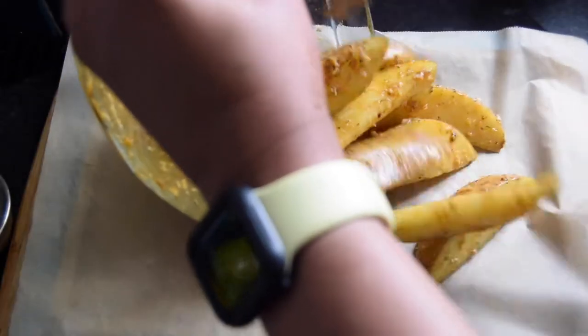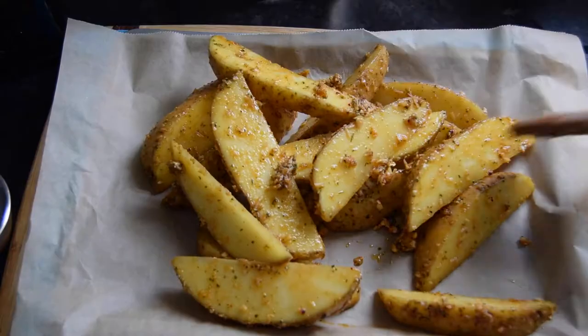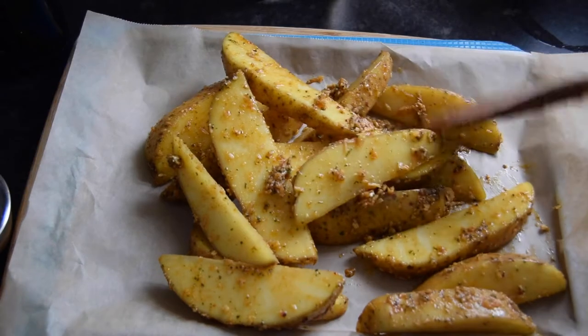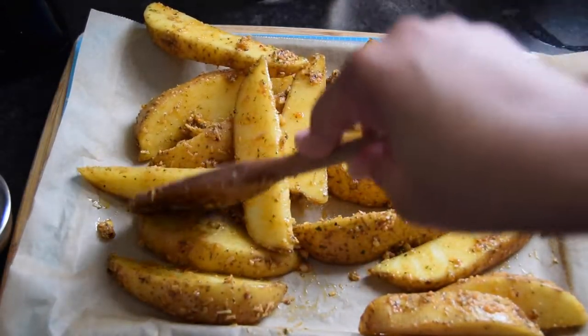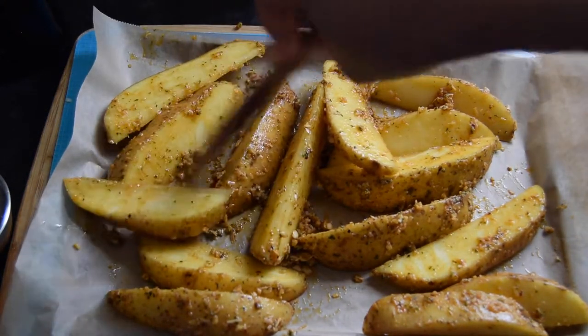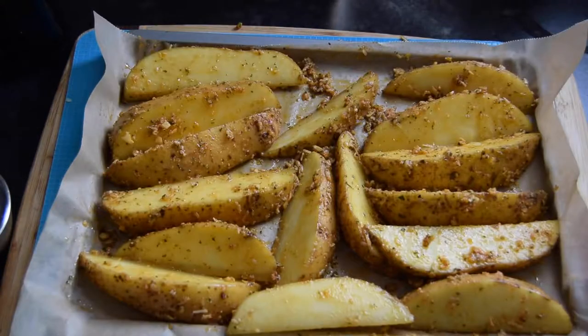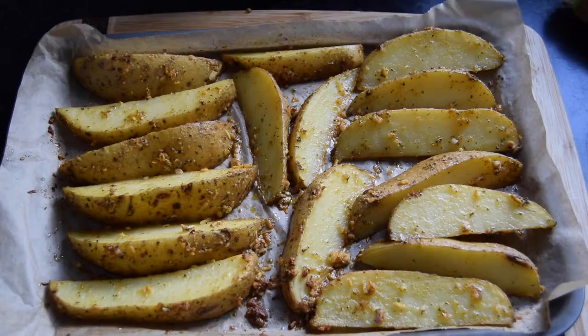I have a baking sheet lined with parchment paper — I'm just going to put the wedges on. I've preheated my oven to gas mark six, which is about 390 to 400 degrees Fahrenheit or 200 degrees Celsius. We're going to bake these for 20 minutes, then give them a turn and put them back in.